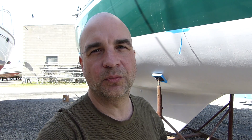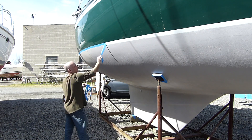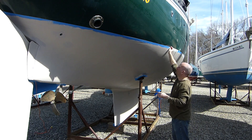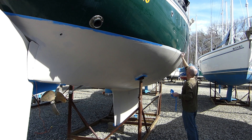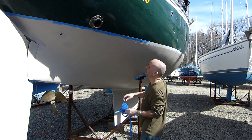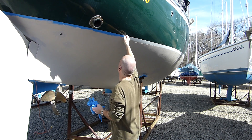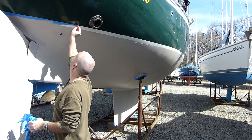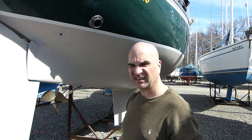The tape has been on there for a good week, so I think with the sun hitting it, it's become a little harder to take off. Hopefully the other side is a little bit easier. One half done, now I have to do the other side.